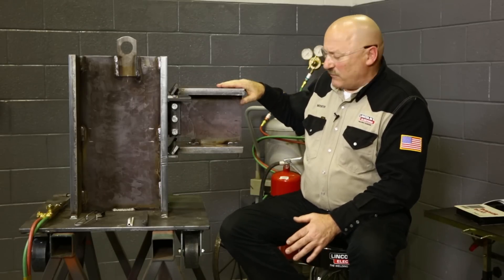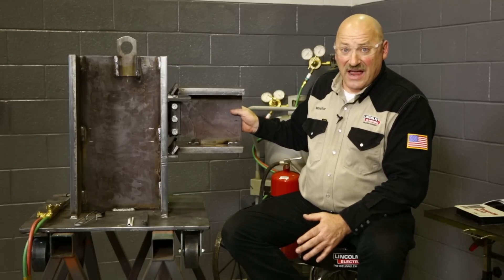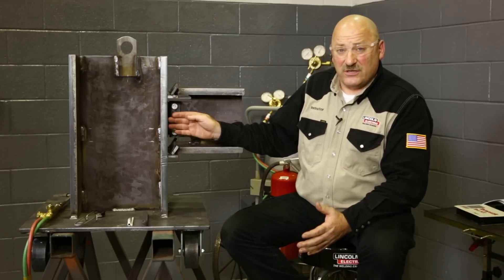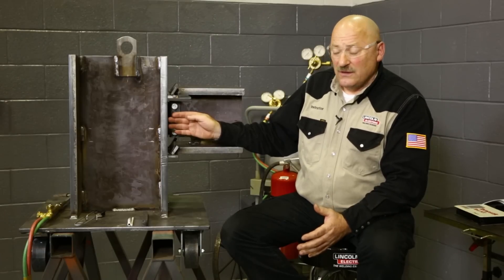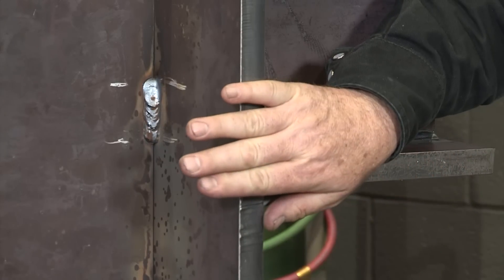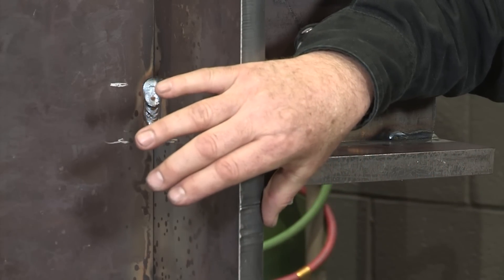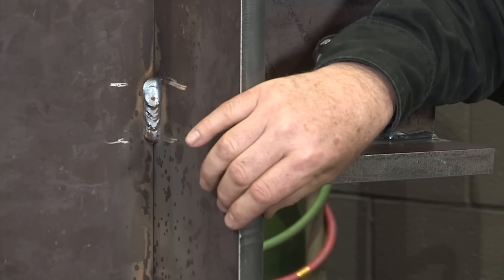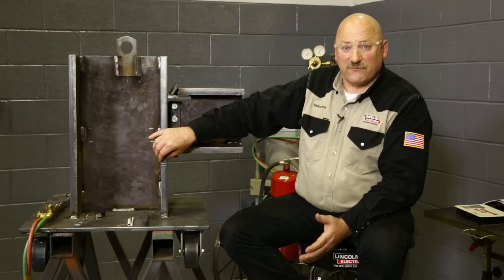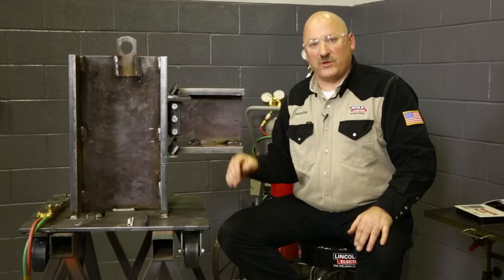This is a mock-up of a girder connection that's an A992 steel, and this column connection would typically be an A572 grade 50 steel. These steels can be quite a bit thicker than our model — this A572 grade 50 column could be up to five inches thick at the bottom of a high-rise building, or it could be as thin as the one inch we have here. We'll refer to the code book to see what preheat we need for different thicknesses of steel and discuss what part of this gets heated for each weldment.